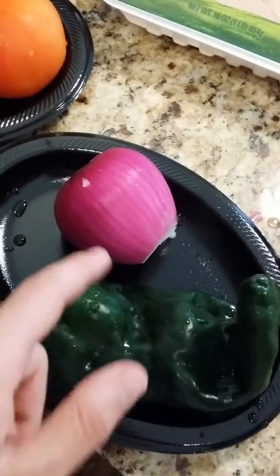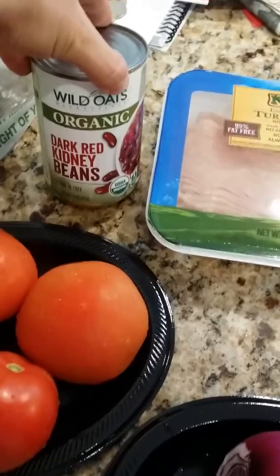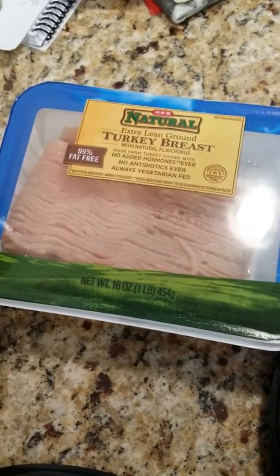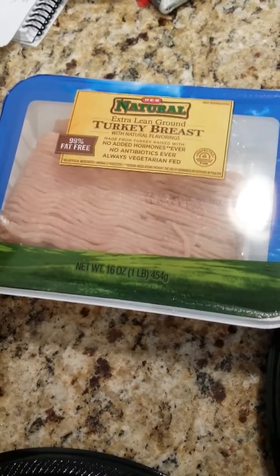For the extra spiciness, we've got a red onion and tomatoes, organic dark red kidney beans, and turkey breast — it's 99% fat free. We've got the different specs on it here.